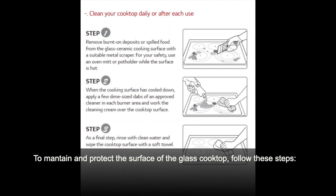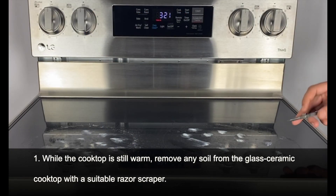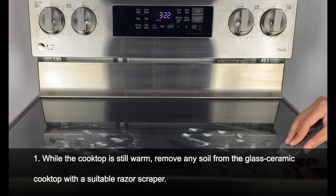To maintain and protect the surface of the glass cooktop, follow these steps. While the cooktop is still warm, remove any soil from the glass ceramic cooktop with a suitable razor scraper.